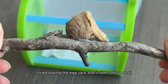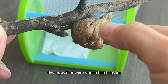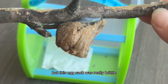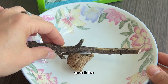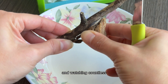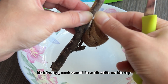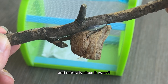I tried poking the egg sack and it didn't move at all. I figured that if they were living and breathing tiny eggs that were going to hatch, they would move at least a little. But this egg sack was really brittle. After doing some research and watching countless videos about other people's experiences, I learned that the egg sack should be a bit white on the top if it is viable for hatching. And naturally, since it wasn't, I was disappointed, still not knowing what we would find inside.